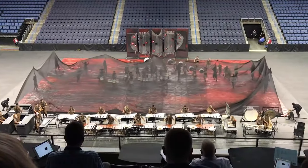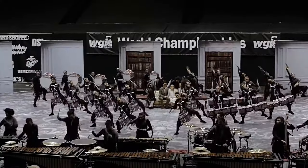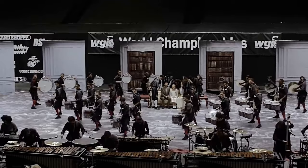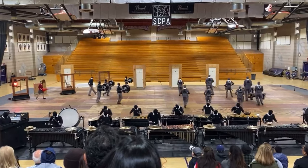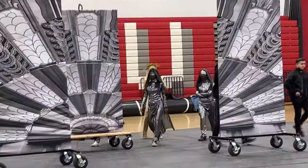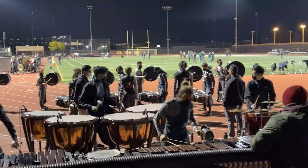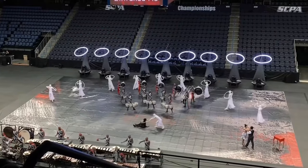Indoor percussion is an activity that tells a story through music and visuals. It is made up of three components: the drumline, the front ensemble, and the visual ensemble. The drumline and front ensemble provide the music, while the visual ensemble helps tell the story.